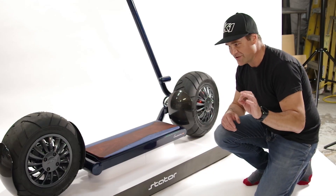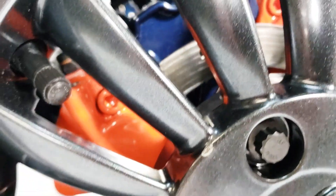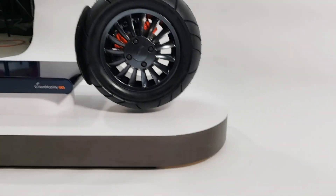One thing I notice right away as a race car driver is you've got to look at these brakes. When you have a vehicle that has massive braking like this, you know that something good is going to happen.